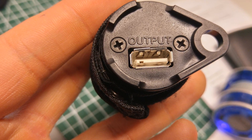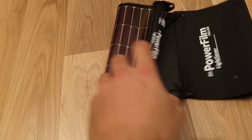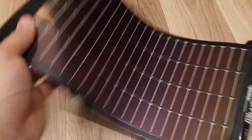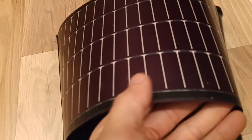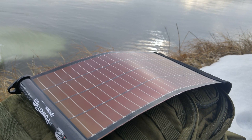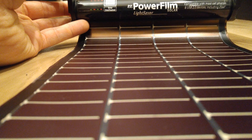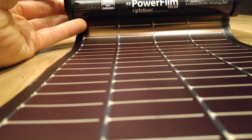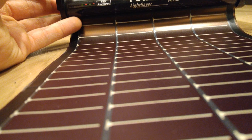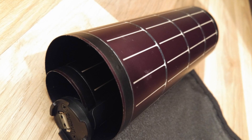Most battery packs nowadays come with a 2.1 amp output for faster charging — this doesn't have that, but I'm told by PowerFilm that future versions will incorporate it. Having the integrated battery pack is great, but unfortunately you can't charge direct from the panel; you're putting energy into the battery pack, which then charges your devices. It is only a 3200 milliamp battery pack, so I have concerns — I think nowadays you need at least 10,000 milliamps for this to be worthwhile.